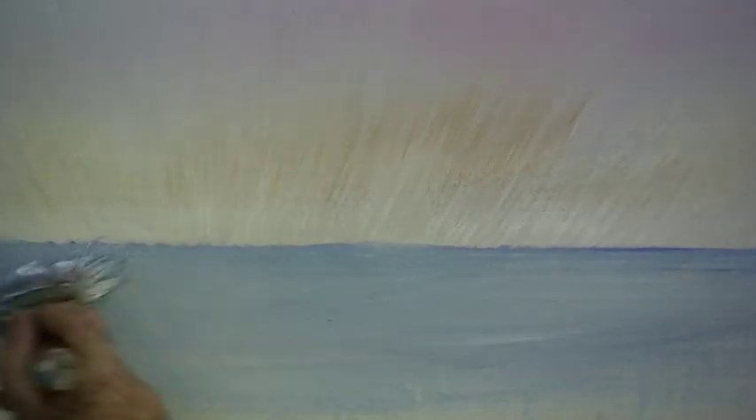If you use too many up and down brush strokes your water will not look flat. We'll put a bit of crimson and blend it in, and a bit of raw sienna and blend that in also. And over the top of the raw sienna with a bit of white.